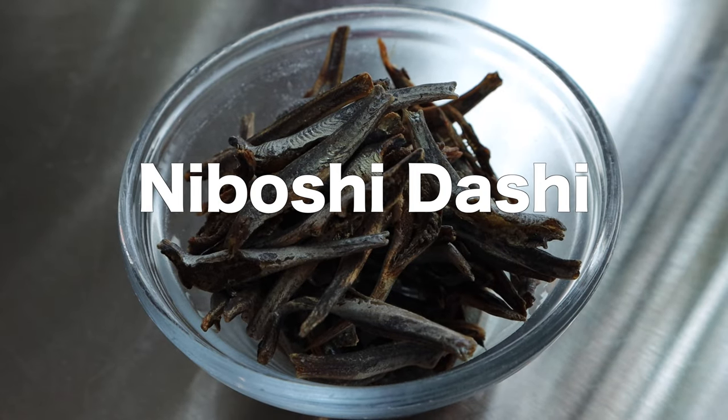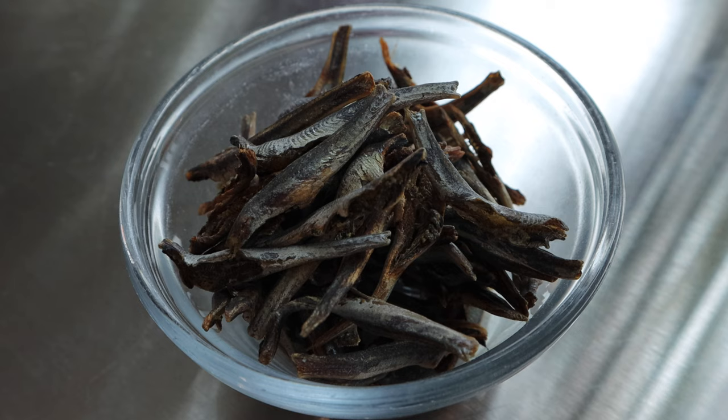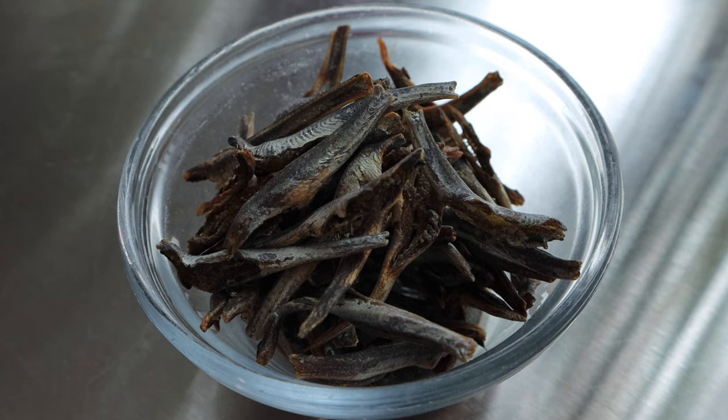Niboshi dashi is a broth made with small dried sardines. This flavorful broth is good for dishes that need a little more kick of fish flavor. It's important to remove the head and innards from the dried sardines before cooking so that the broth doesn't get a bitter taste or undesirable fish smell.